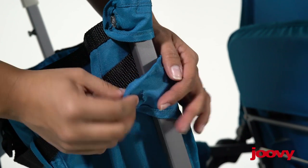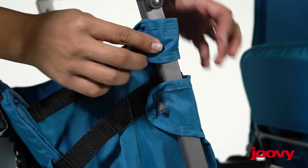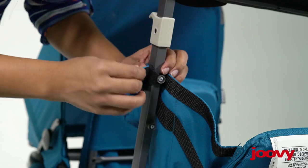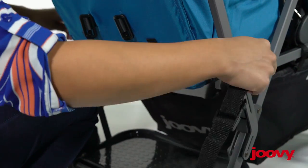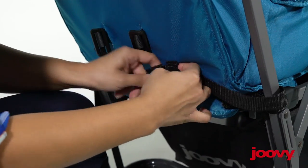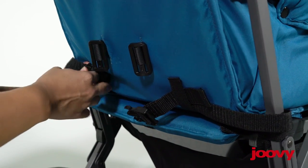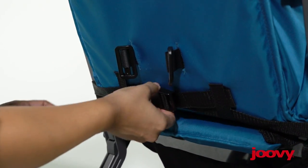For the second side, you do the same thing, but it's just the fabric. You want to do that on both sides. You'll find these straps stitched onto the very bottom part of the seat. What you want to do with these is bring them around the frame — there are little slots — and you just loop them through the slots and then buckle that together.